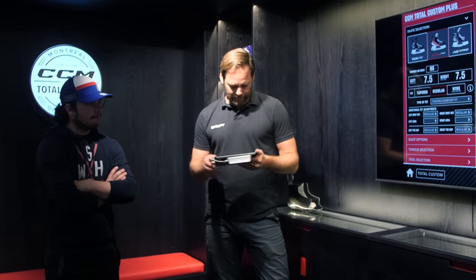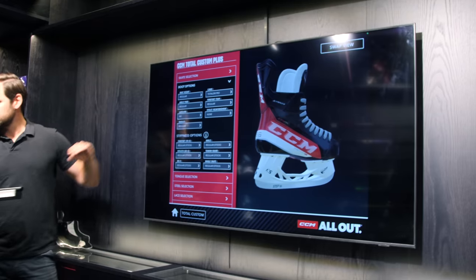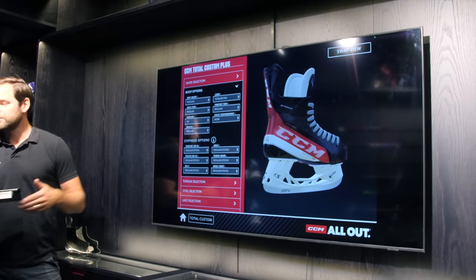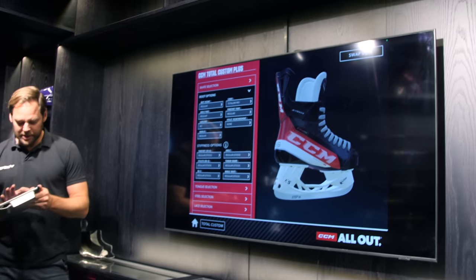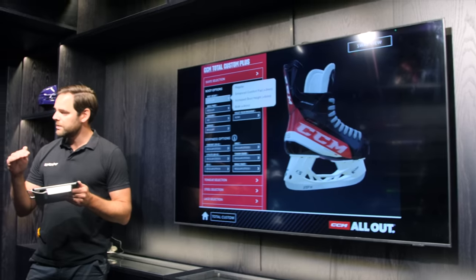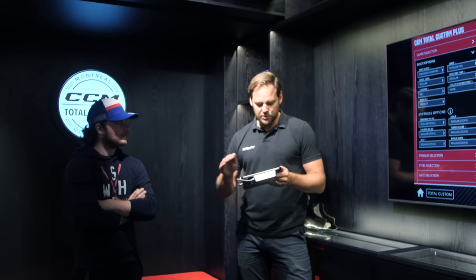Then we come to boot height. In the custom factory, the skate parts are a bit different from the regular retail skate, so you have to increase the boot height by three millimeters to reach retail height. Then you can increase it by six or nine millimeters if you want the skate even higher. Since you like movement and are skating, regular retail height is fine — so we'll go three millimeters.